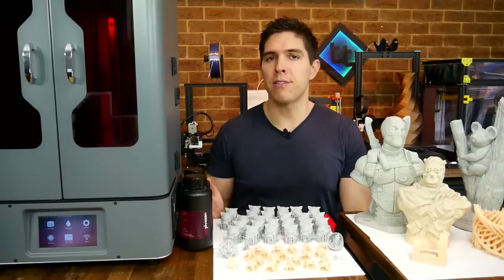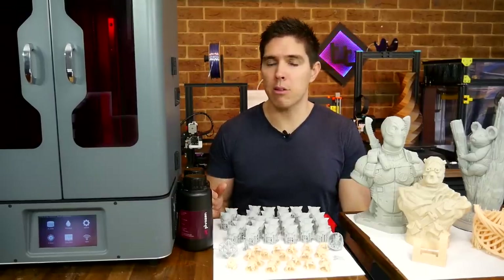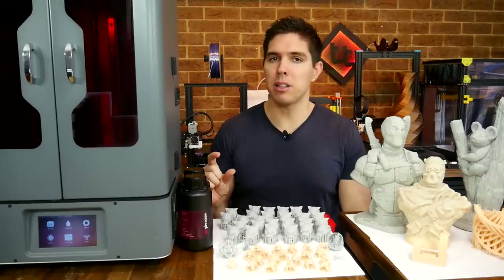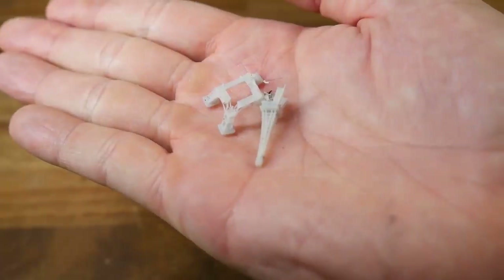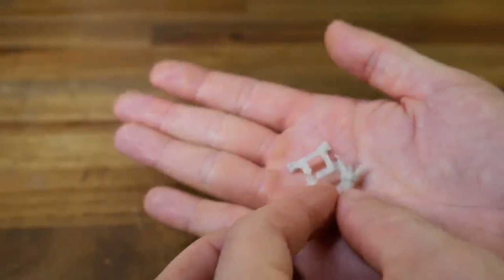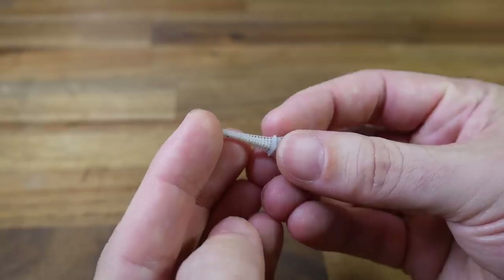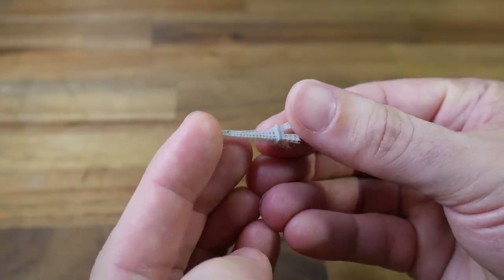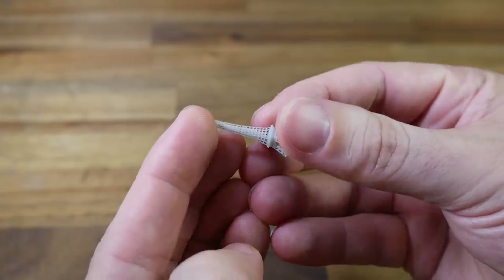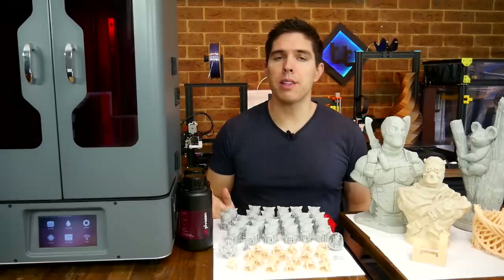Trying to push the limits even further, I took the popular Eiffel Tower model and scaled it down to 40 millimeters tall. Finally, we seem to meet the limits of this printer. Some of the segments had broken away despite other features being extremely small and printing correctly — and of course my puppies also found this one.